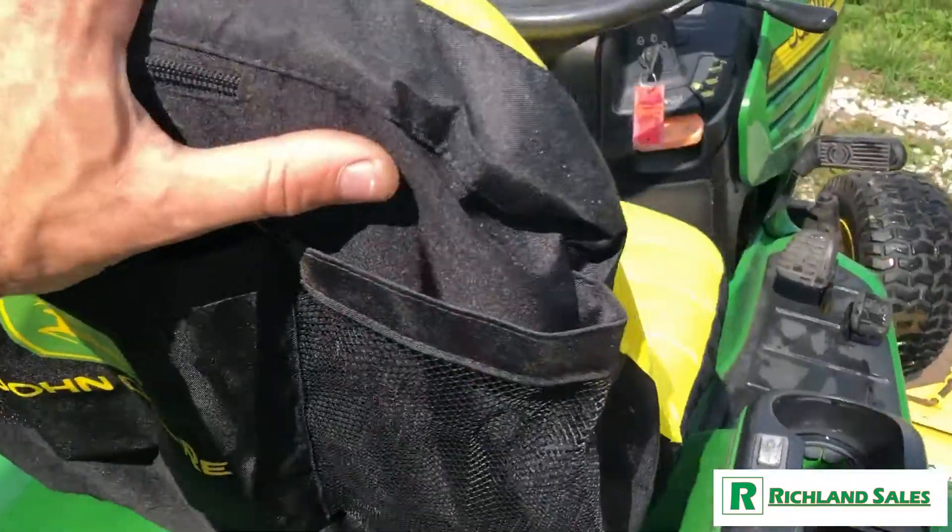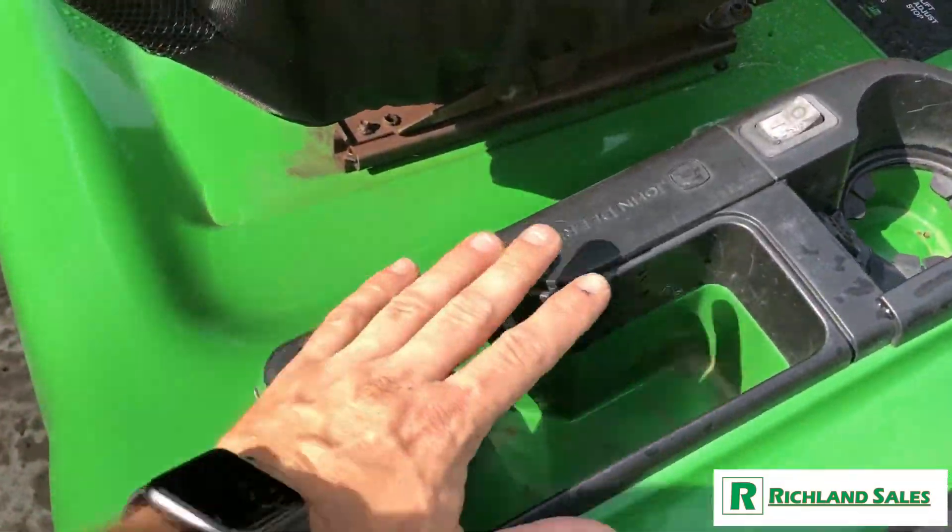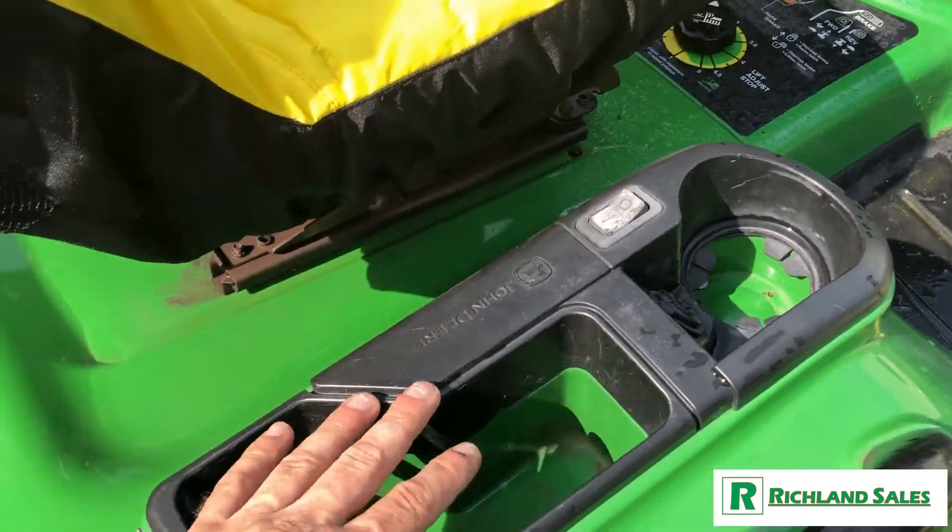Back of the mower — the seat was in a little rough shape, so we put a seat cover on it. It is missing the cover here for your little cubby.